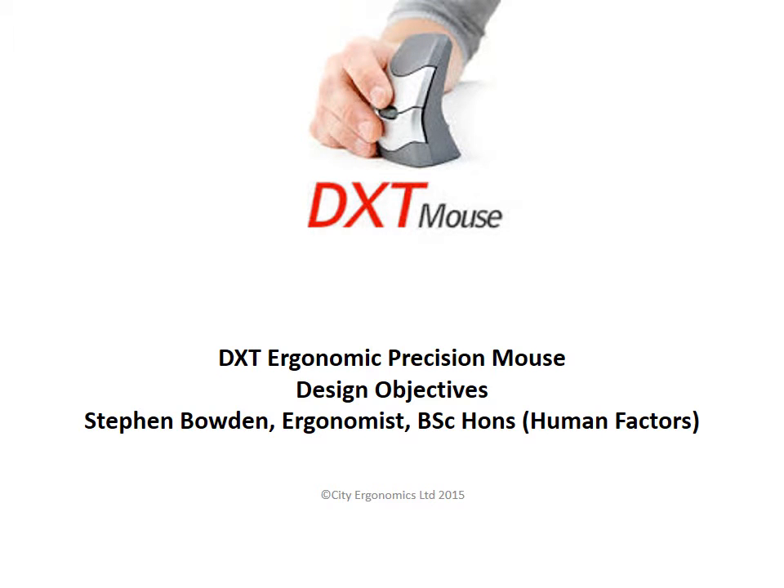Hello, my name is Steeden Bowden and I'm one of the designers of the DXT Ergonomic Mouse. This short presentation discusses the design and science behind the mouse and why it allows for comfort and accuracy.